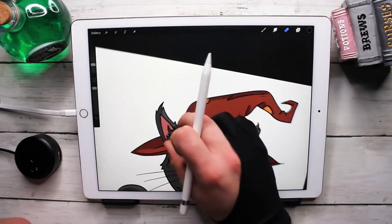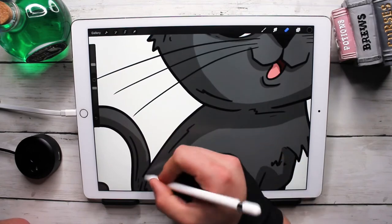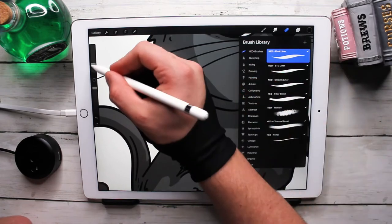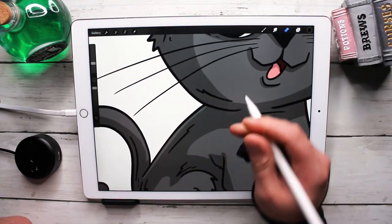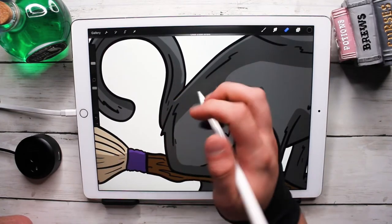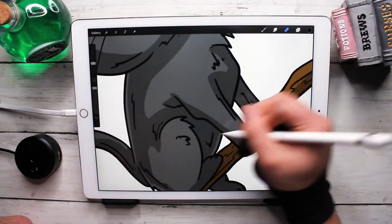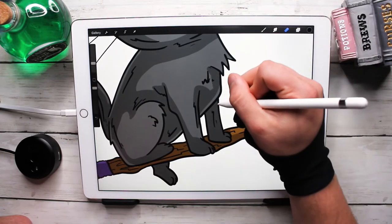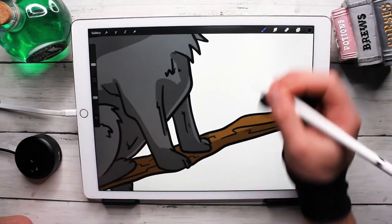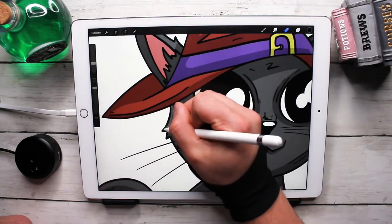Now is one of my favorite parts and what I think is one of the most important things to do — adding some rim lighting. Let's go to the streamline brush, give it a little sharper edge. This will help break up the areas that are really heavily in shadow, especially in the stomach area. For something like this where it's a black cat and everything is darker, it's really good to break up some of that heavy shadow.